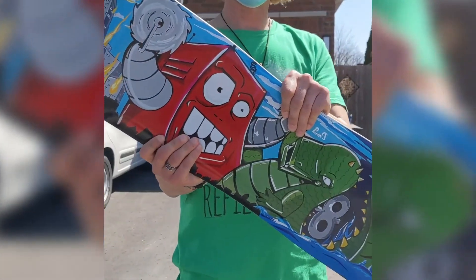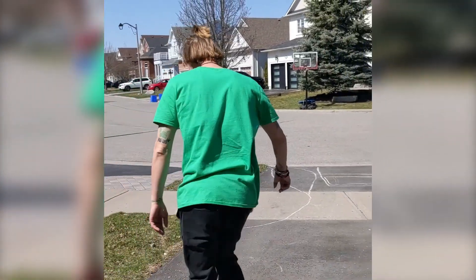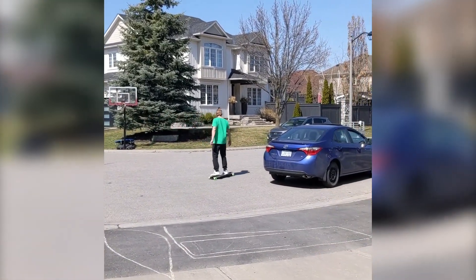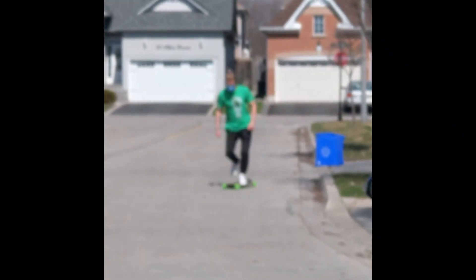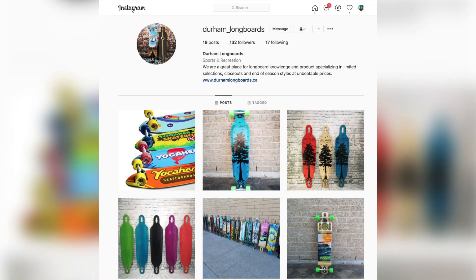Check it out. Smooth. That board is so goddamn smooth. This guy did a stupendous job. That's beautiful. Okay, bye.